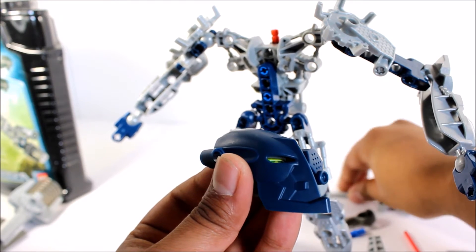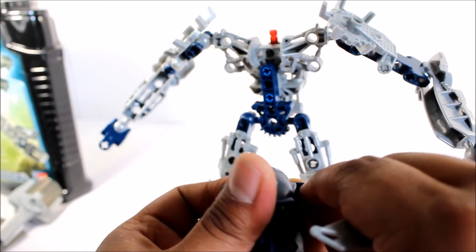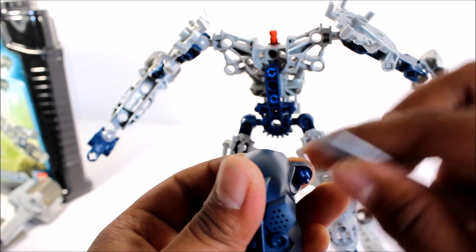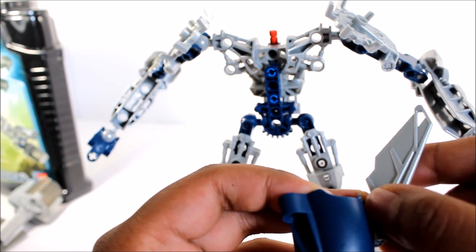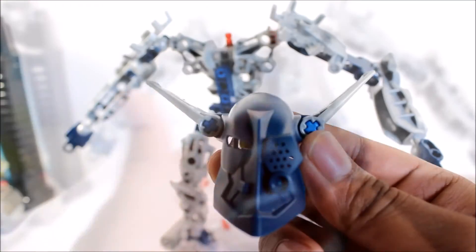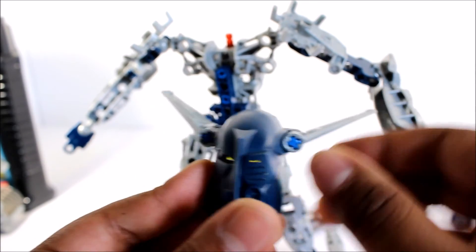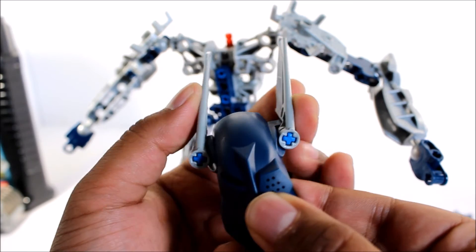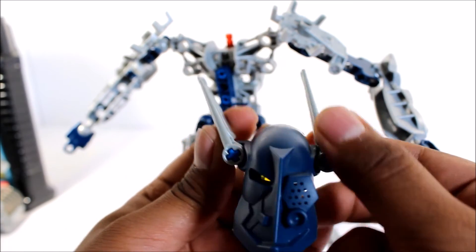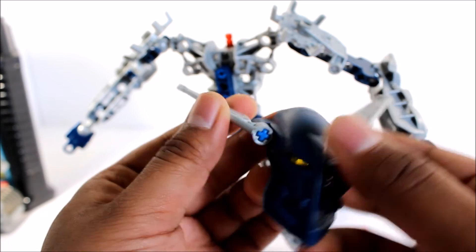Now that the Kanohi is attached to the head, we need to create the wings of Gali's Kanohi just like this. There you can see the actual wings — you can move them up and down. Maybe they're for gliding underwater, possibly. They kind of look like elf ears, but there it is.